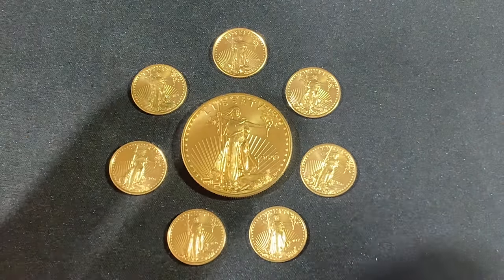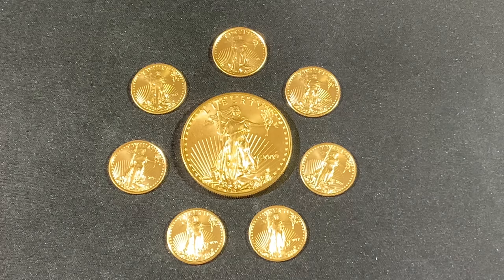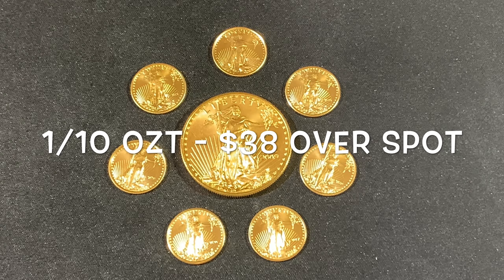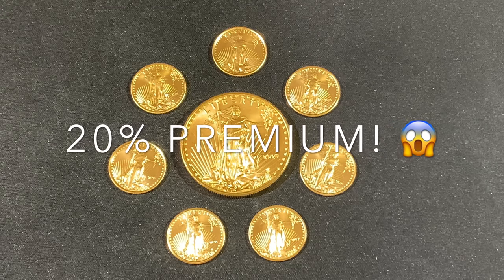So besides that, it's the premiums. Check out one of my favorite online bullion dealers, JM Bullion. A tenth ounce Gold Eagle is going for $232.25 at the time of this recording, which was on Monday. Of course they're out of stock, so good luck getting one. The spot price at this moment was $1,937.61, so that's $38.49 over spot — close to a 20% premium. Ouch!